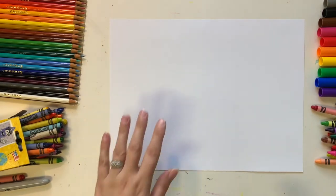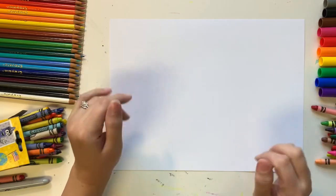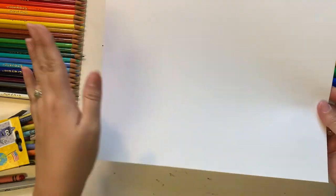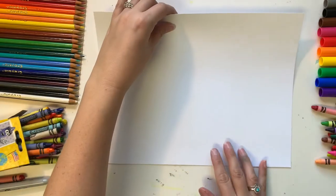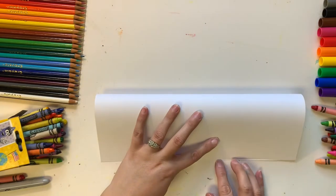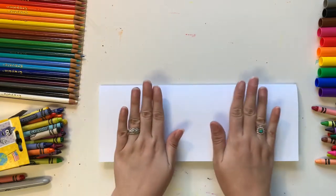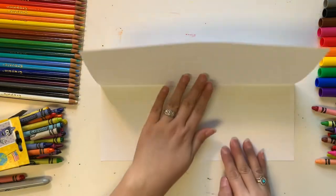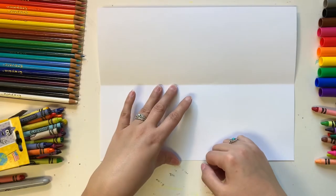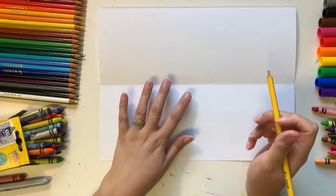The first step to create our North Carolina mountains to coastal plains landscape is to turn our paper horizontal so the longest side is at the top and bottom. Then we're going to gently fold our paper in half from top to bottom — also known as hot dog style. Don't press super hard since that's a temporary fold. It helps us divide our paper in half to spread apart the different parts of our picture.